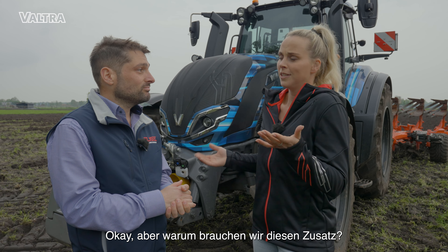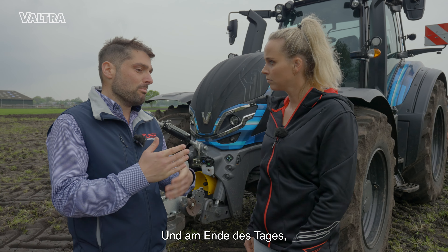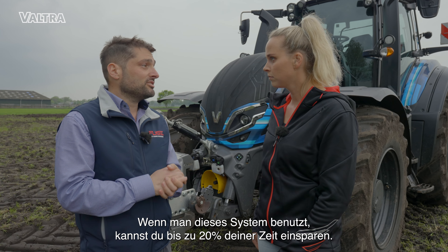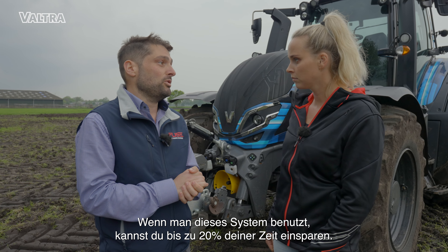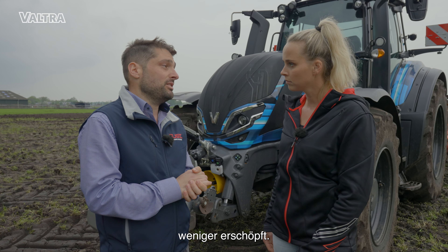Okay, but why do we need that update? Well, turning times are sometimes underestimated, and by the end of the day, using this system you can save up to 20% of your time. And then you can focus on your implement and be more relaxed by the end of your journey.